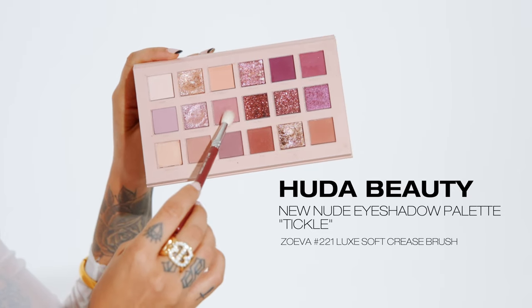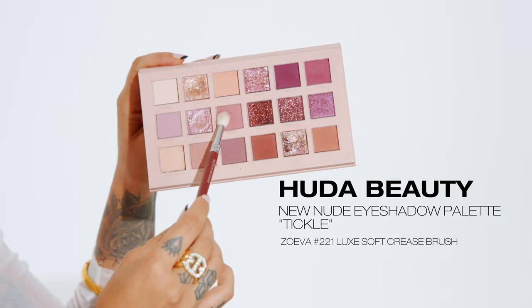Now I'm taking the color tickle from the same palette — it's more of a rosy tone — with a clean blending brush, focusing that color on the outer corner of my crease. I'm blending it in a circular motion, bringing it about halfway across my crease. Then using whatever's left on my brush, I blend that out towards my temple, softly diffusing any hard lines and bringing my eye shape further out.